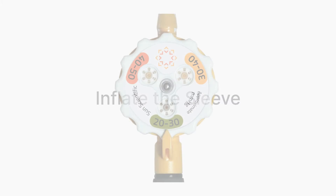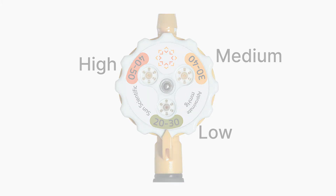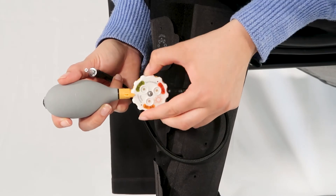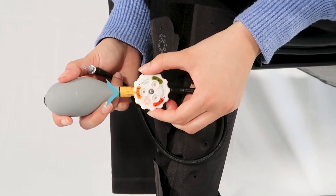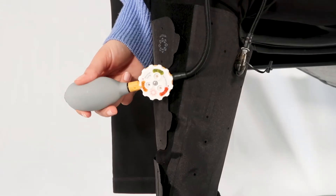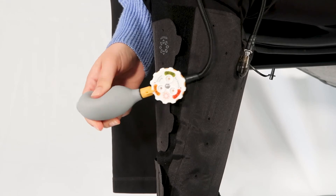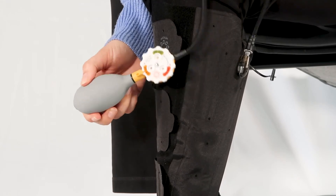AeroWrap inflates to provide inelastic air compression. To begin, locate the AeroGauge hand pump and spin the dial until the selector points to the middle of the desired compression range. Insert the tip of the pump into the valve and slowly squeeze the pump 10 to 15 times to fully inflate the chamber.